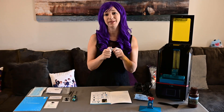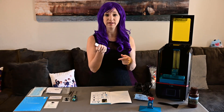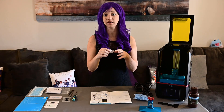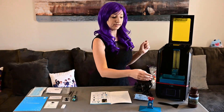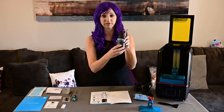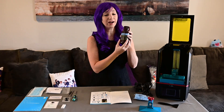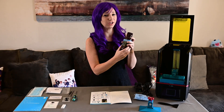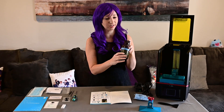Next on the list is our USB stick. This printer doesn't run off SD cards — it runs off USB. So anytime you want to print something, you load it onto the stick, plug it into the printer, and print from there. Next we have our vat of resin. On the list it says random color, but I received green, which is actually the color I've seen most people getting, so I don't know how random their color selection really is.